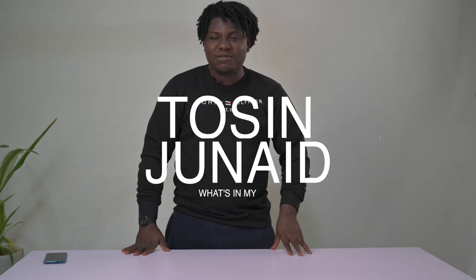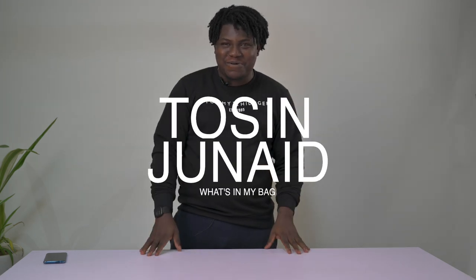Hi guys, welcome to today's video. I think I'm getting used to being in front of the camera. Today I'm showing you guys what's in my bag — I want to show you everything I use to work, everything I use to shoot, everything I use to edit: my lights, my cameras, my lenses — the whole thing.